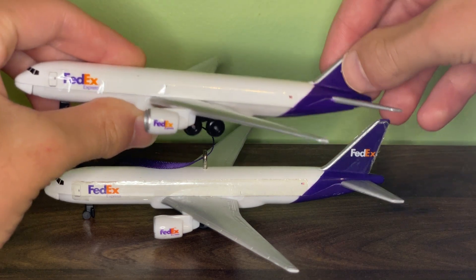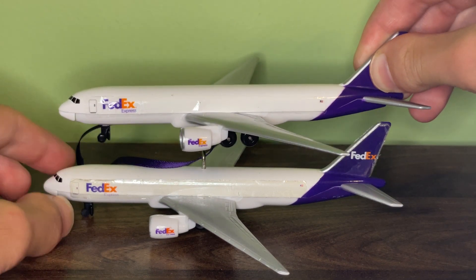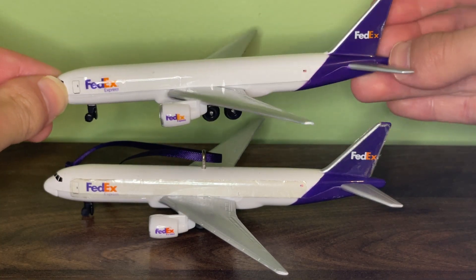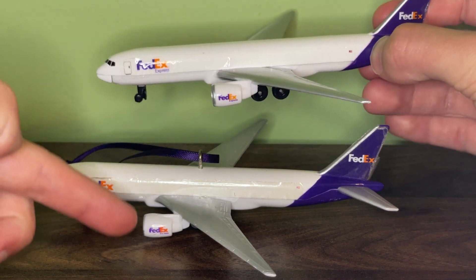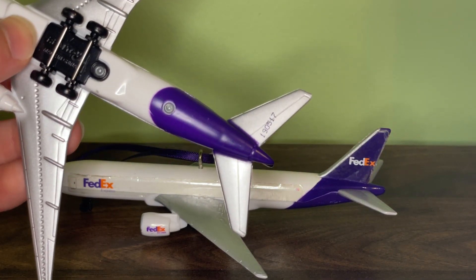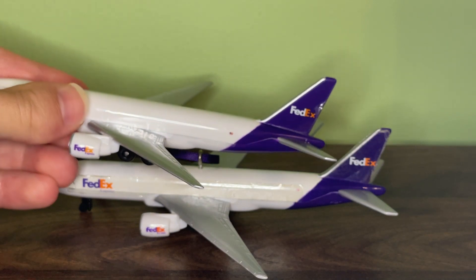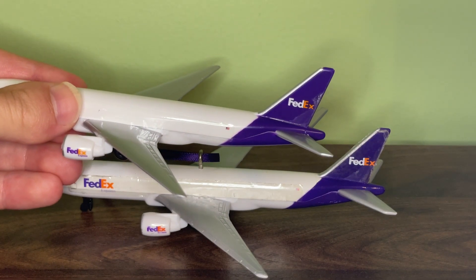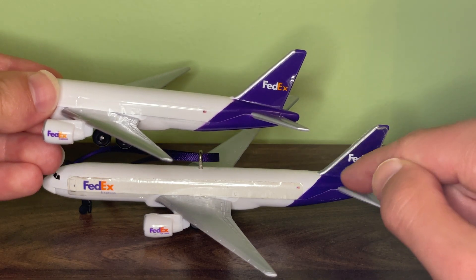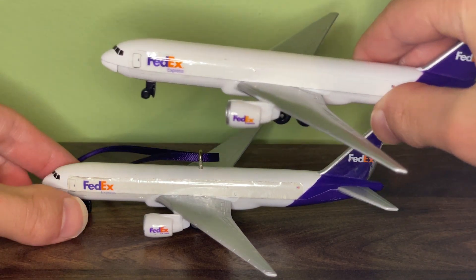Pretty much everything is exactly the same as the newer version of the FedEx 777. The only difference I found was the coloring for the orange — the placement of the logo is the same, but the orange coloring is a little bit darker on the ornament than it is on the newer one. The other difference is the logo on the tail: it's a little neater on the newer one, whereas on the ornament the lettering looks a bit more smudged. But other than that, it's exactly the same.